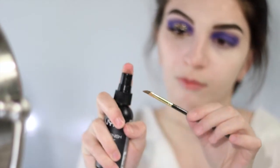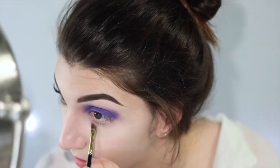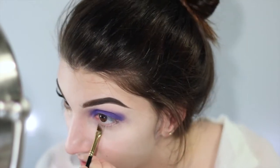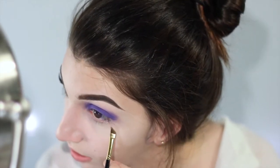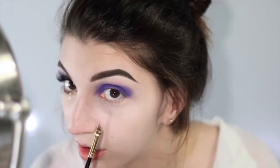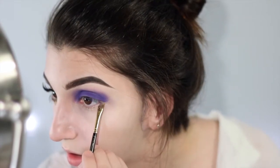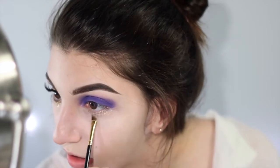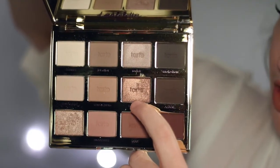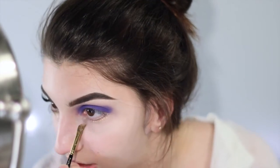Now I'm just going to be foiling some of the eyeshadows from the Tartlet and Bloom palette. I'm taking this lighter shimmer shade called Funny Girl, just all under my lower lash line, blending this quite a bit down as we're going to be having all that glitter — I want this to take up a lot of space under my eyes. Then I'm taking another shimmer shade called Firecracker, which is just a little bit darker, right along the lash line to add a little bit more dimension.